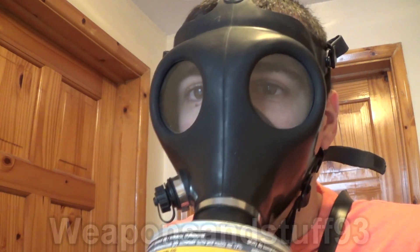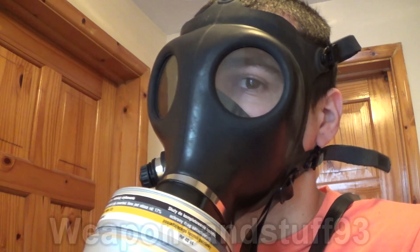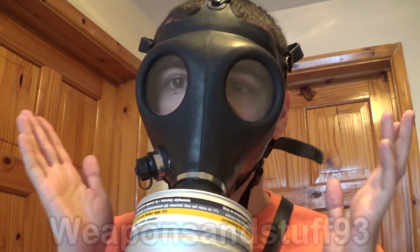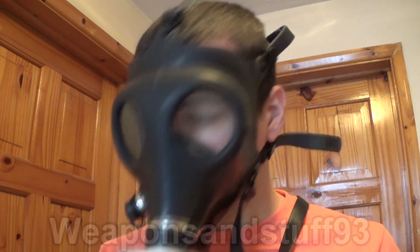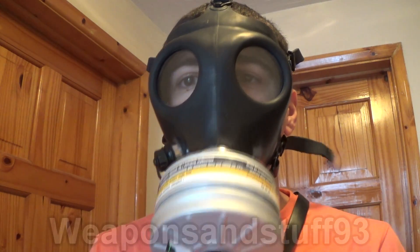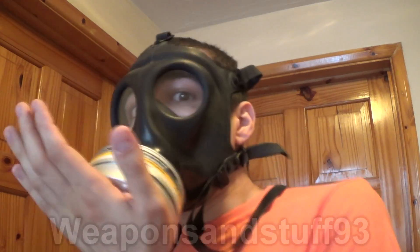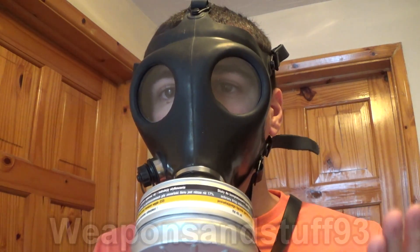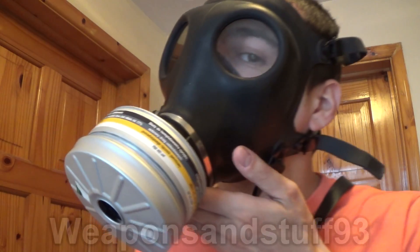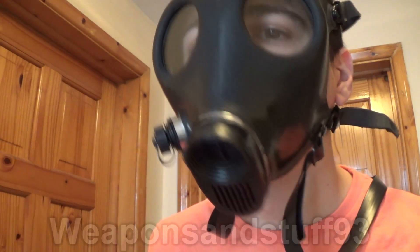Unless you do these checks, you're not going to know if the mask makes a proper seal on your face. I've got lots of masks that seem to make a good seal, but if I tested them I'd realize they don't — simply because there's a tiny gap where the shape of my face won't work for that mask even when tightened as much as possible. So the steps are: put your hand over the intake, and as long as you start to feel suction, that's a good sign. Then do the opposite to check the exhale.